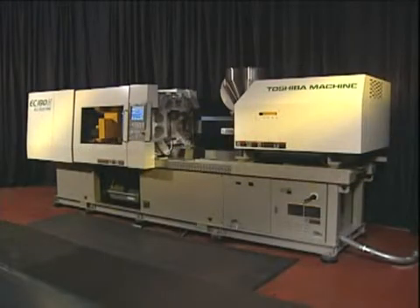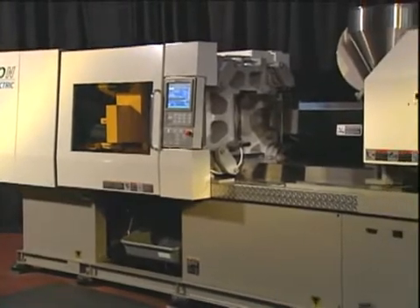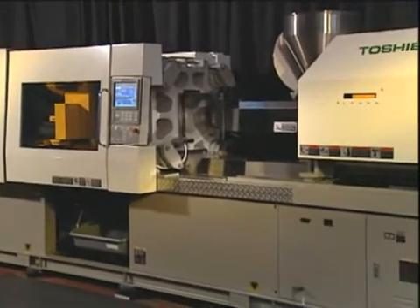When purging injection molding machines, it's important to follow our recommended procedures in order to get the best results using OssiClean.